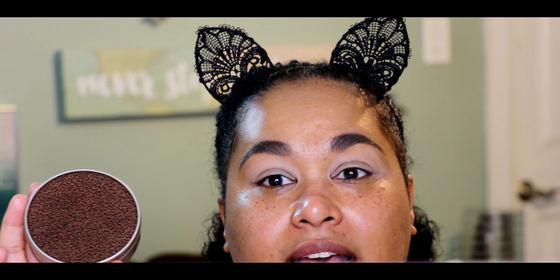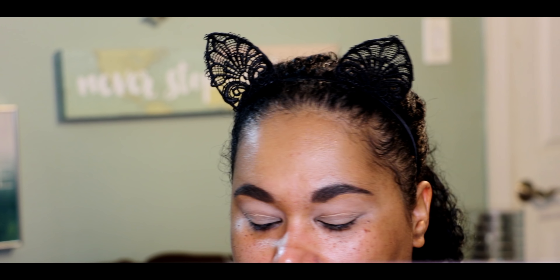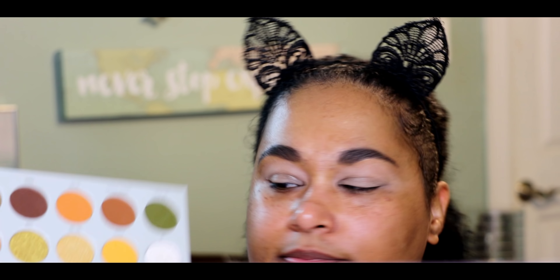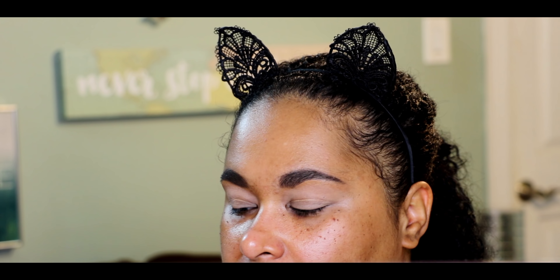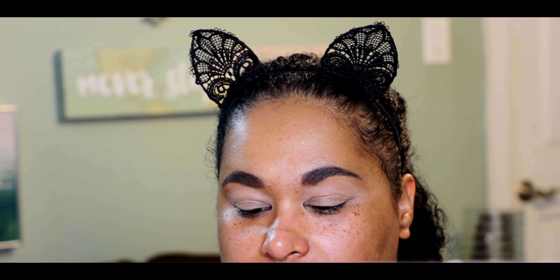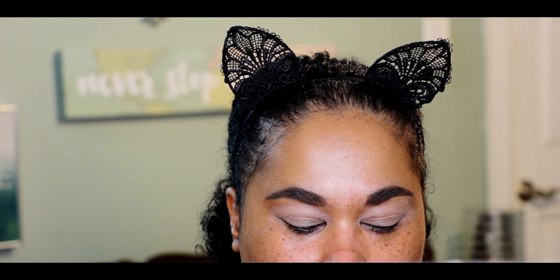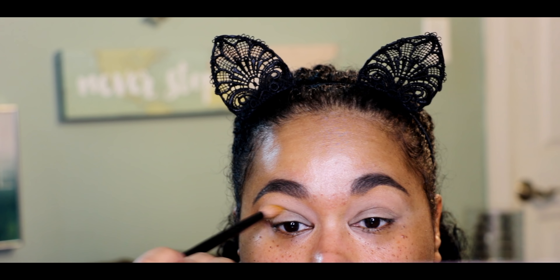This is a very fall-appropriate palette — kind of yellow, orange, very authentically fall-type colors, and fall is right around the corner. You can see I have some fallout because I've been playing with these shadows already. One good thing about these palettes is that there is a mirror inside for $15, which is really nice. I'm also going to be using my Color Switch to clean my brushes between colors without needing cleanser or dry time.